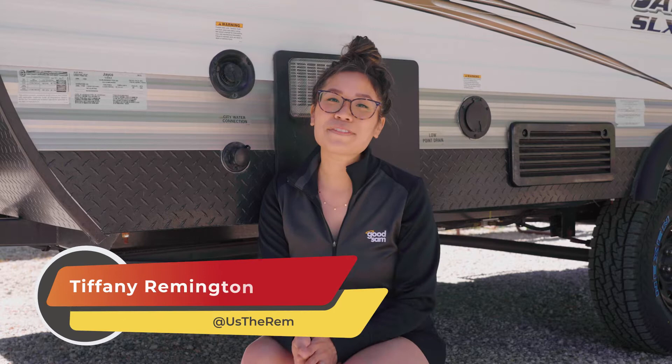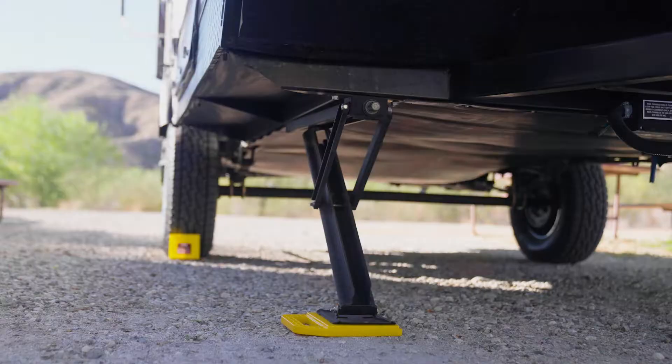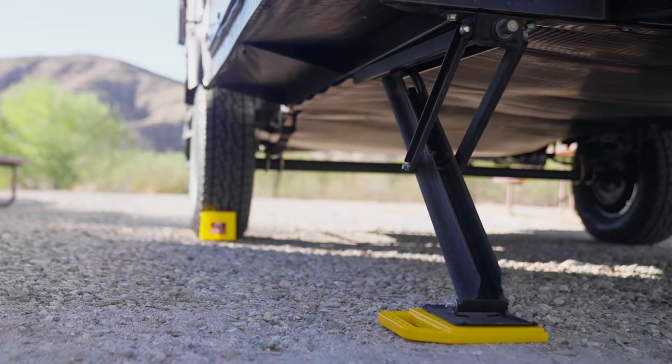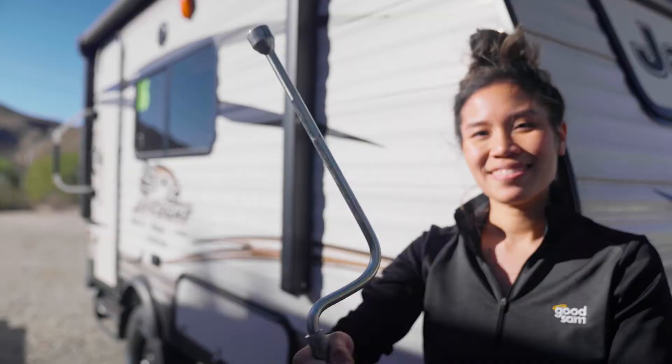Hey, this is Tiffany from us the Remingtons and today we're going to talk about manual jacks. Trailer jacks provide stability for your travel trailer when you're parked and disconnected from your tow vehicle. They also help you level your trailer so that your refrigerator and other important appliances function properly when you're camping. If your travel trailer has manual jacks, you'll need to hand crank them or use a power drill with the right bit. Today we're going to show you how to use a manual jack on the travel trailer.